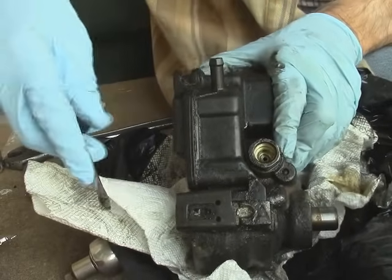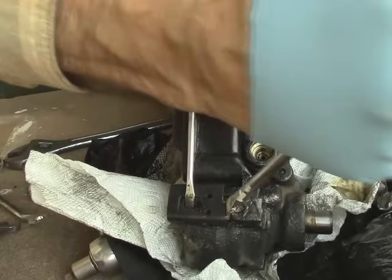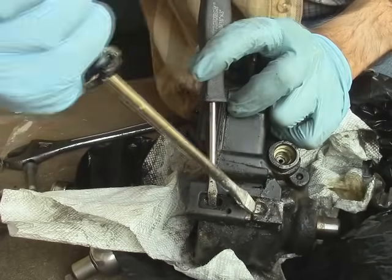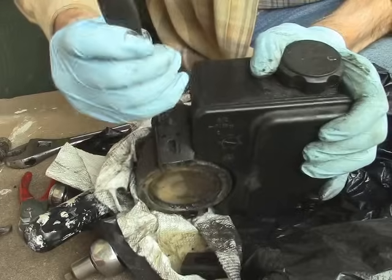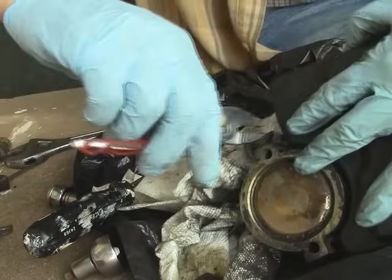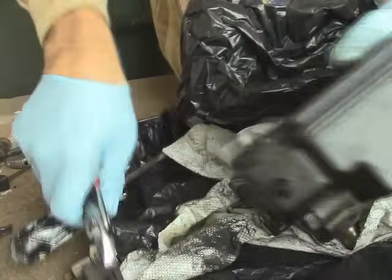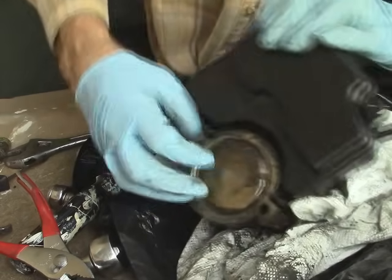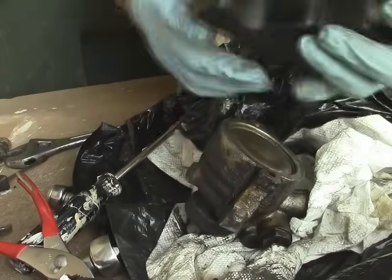To remove the reservoir from the pump, you have to pull these little tabs up. Then take a screwdriver and just keep pushing it out until it comes out. It's really sort of difficult at first, but it only goes one way. Start prying and just slide it on out. Take your pliers — once you've got them loose, start pulling. Just like that. Then all you have to do is remove it and pull it out.